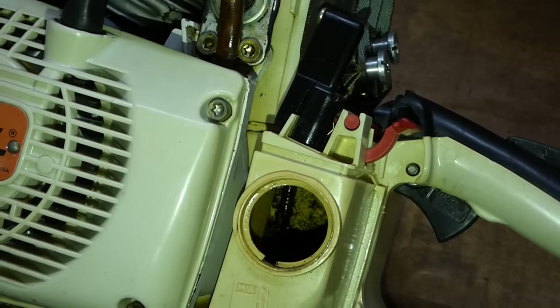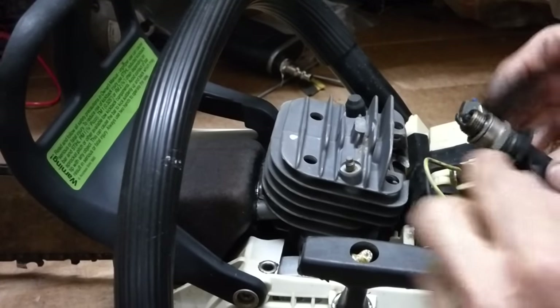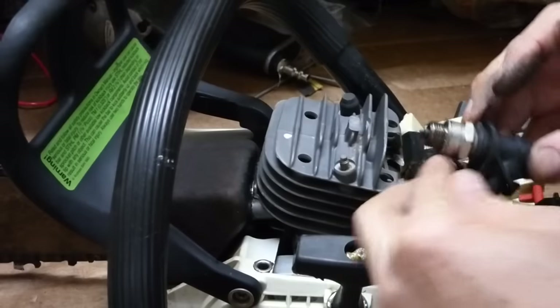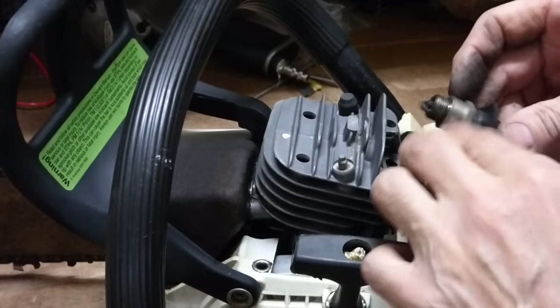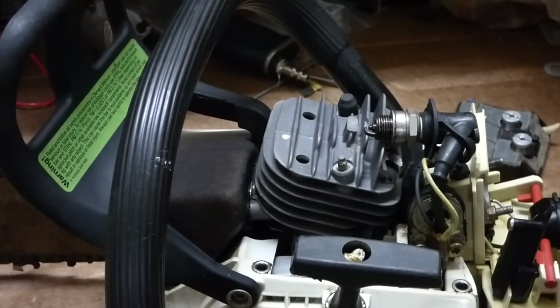But I can check for spark. I'll just put the plug wire back on. The wire's okay. I'm going to touch it to the head there — it should get spark. To check for spark, you have to ground it, so touch it to the metal. I'm going to turn the lights off. Good spark. Good sign.